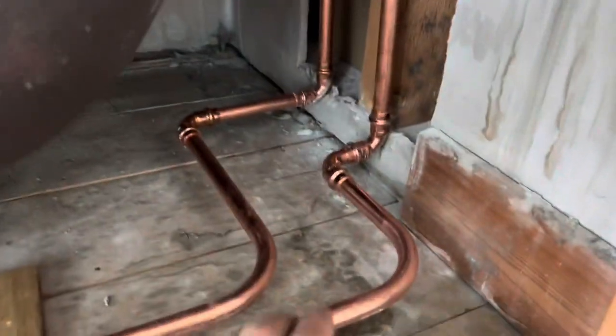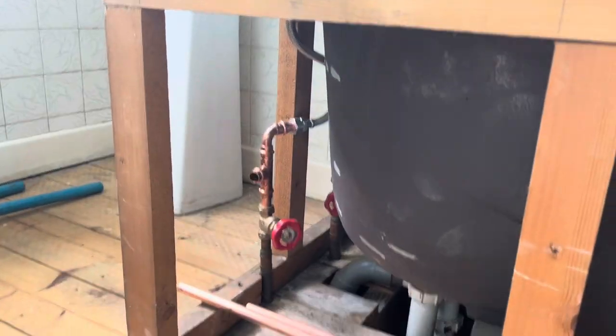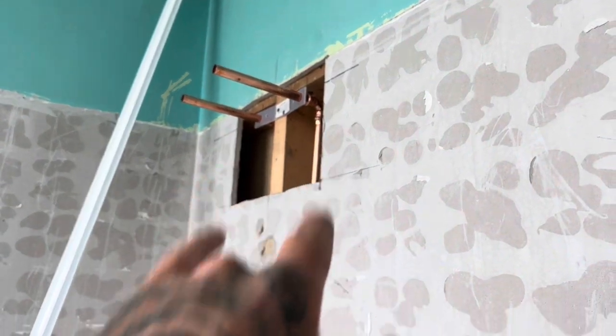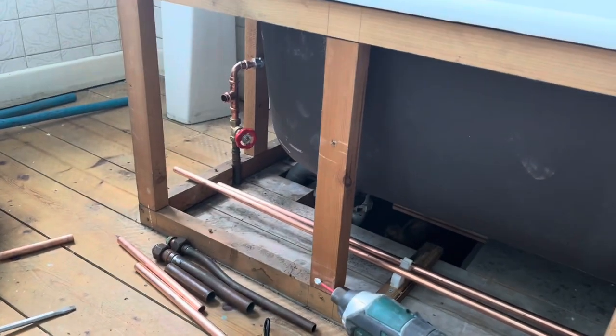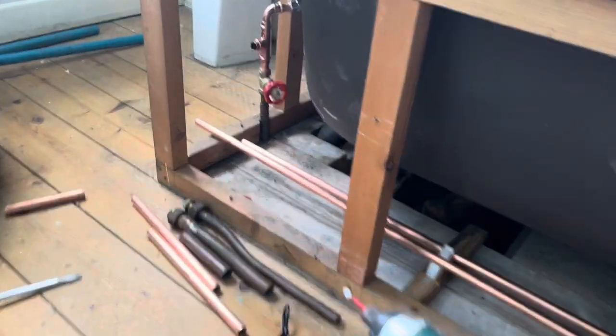Underneath we have this - clipping in properly here, up to our bathtubs. Get this end finished now, just getting them level. Get our boards cut to length and height and size and pipe centres and all that.